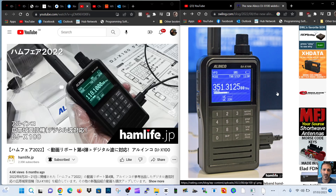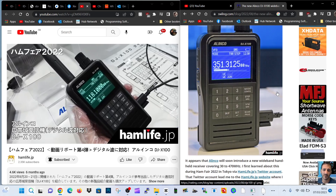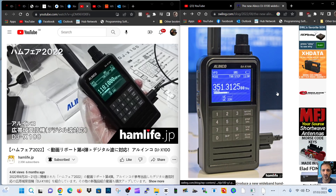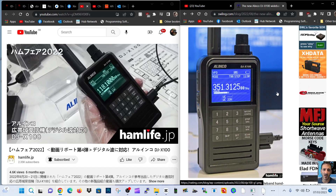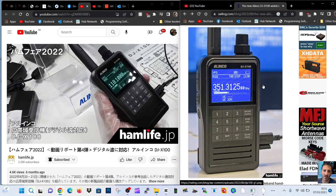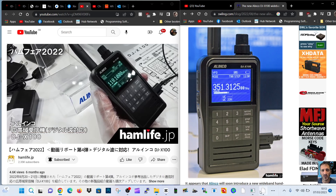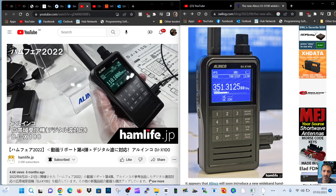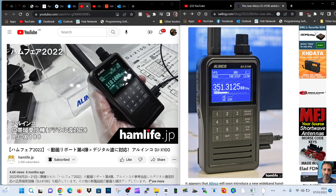Why is this radio interesting? Because it receives D-Star, DMR, and Fusion, and more. I've got a feeling they're going to be showing this off again at some of the shows coming up this year. I saw this video from hamlife.jp — I highly recommend you subscribe to them, always interesting. And look at this screen, interesting colouring!